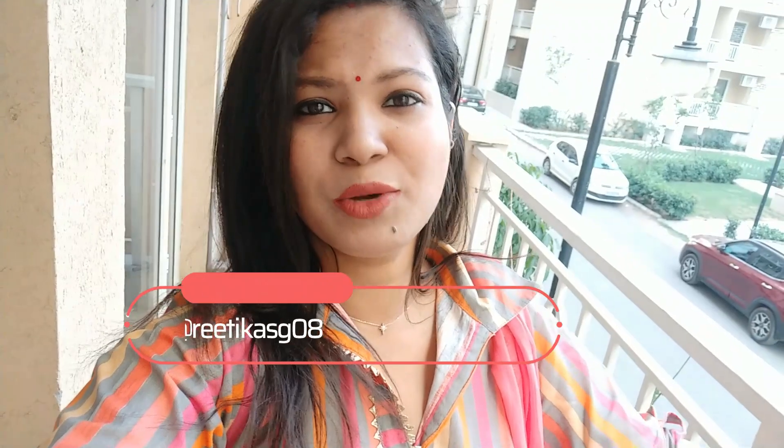I have to go for Kanya Poojan. At this time, getting Kanya is also very difficult. Especially in the COVID situation, no one wants to come to someone's house. But now it is not like that. I don't know where I will find Kanya. If it happens, I will go to a temple and distribute the prasad.